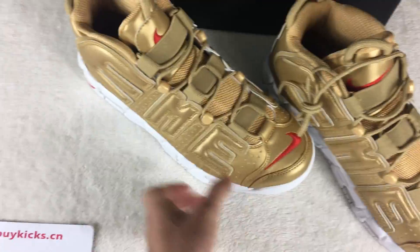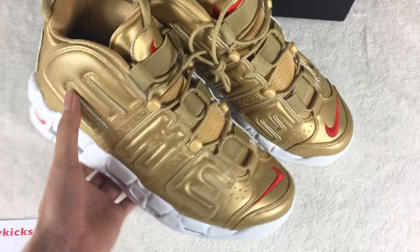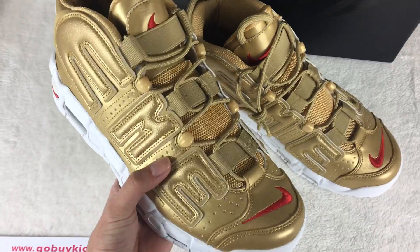Now I will show the Nike Supreme — the Uptempo. The shoe is released now.